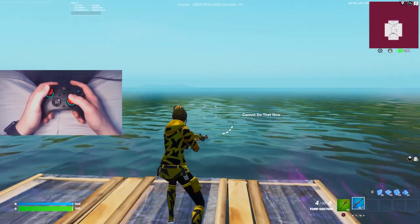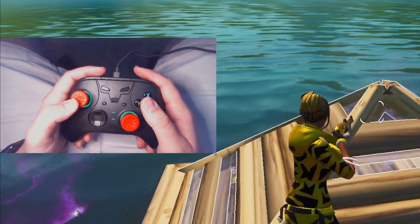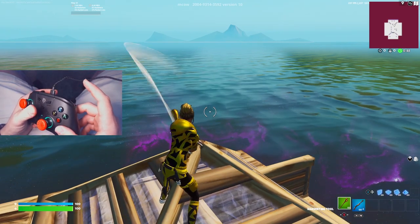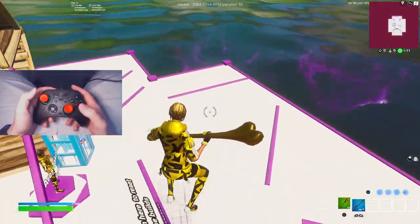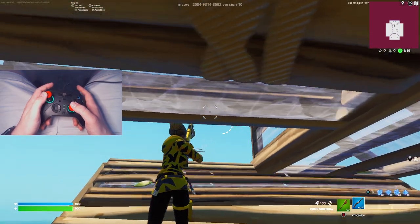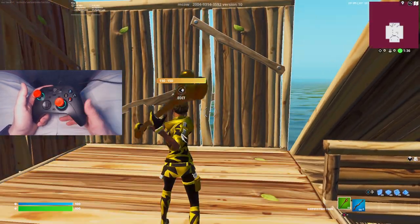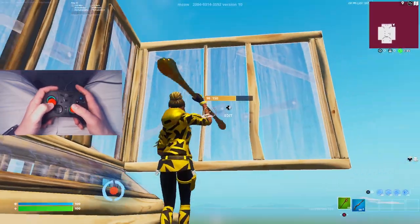That wraps up the 1v1s, but we have to test the macros on this controller. The way you do it is press the macro button and then another button. Oh, it's working! And if I press it again it turns off. One thing I realized is it's almost impossible to actually use this in game — because if you go for a double edit, my gun is shooting without me wanting it to. And if I press the shoot button again it stops the macro. If I'm building and place a wall, my pickaxe swings.